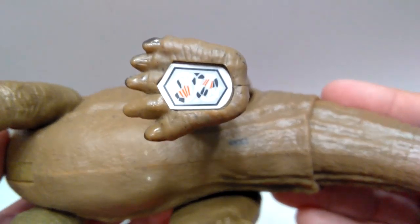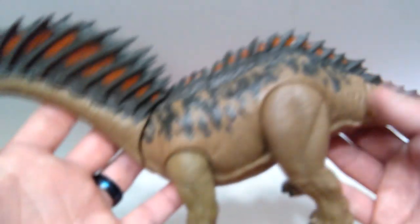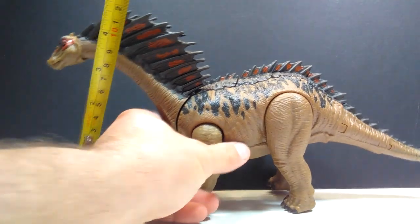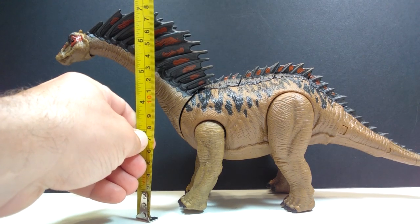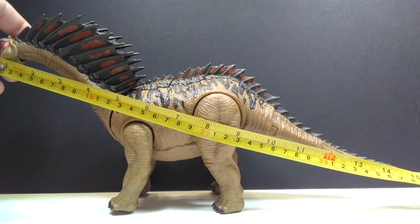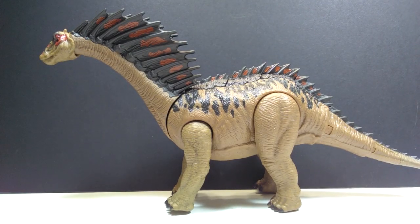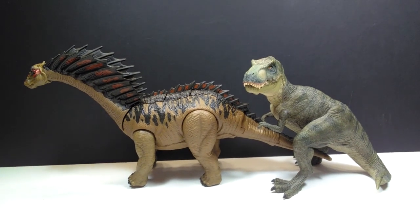Overall the sculpt looks fantastic on both sides, the paint is really nice, and I love the tones of color they've used. The painted nails and the black splotchiness running over the back with a very cool realistic-looking design all look great. As far as size goes, for height the highest point would be the spines on the neck — about seven inches or 18 centimeters. For length from snout to tail, about 14 and a half inches or about 37 centimeters.